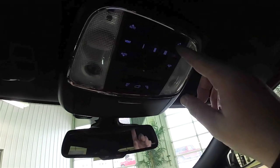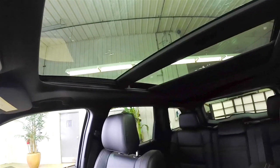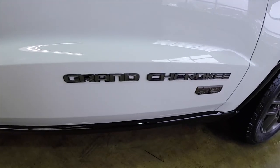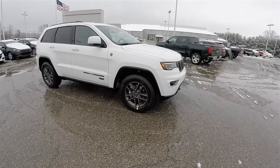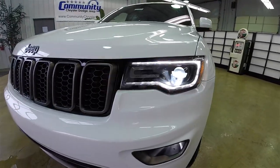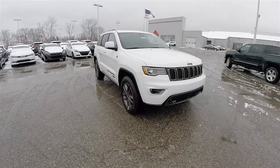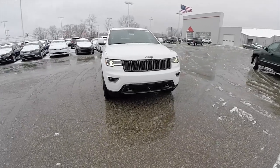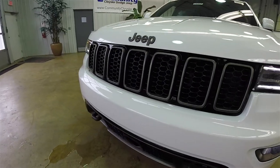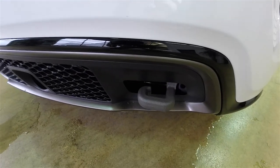This vehicle does have the command view dual pane panorama sunroof. You'll find the unique Grand Cherokee with the anniversary badge. Up front, xenon high intensity discharge automatic leveling headlamps with LED daytime running lights and LED turn indicators. The side view mirrors also have LED turn indicators. Looking up front, you have LED fog lamps with the low gloss bronze accents, and the grille also has the low gloss bronze as well as the lower front and the bronze tow hooks.